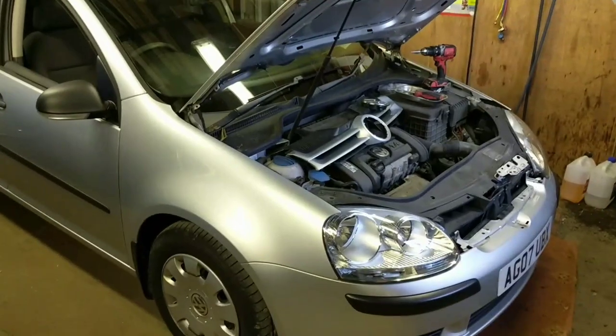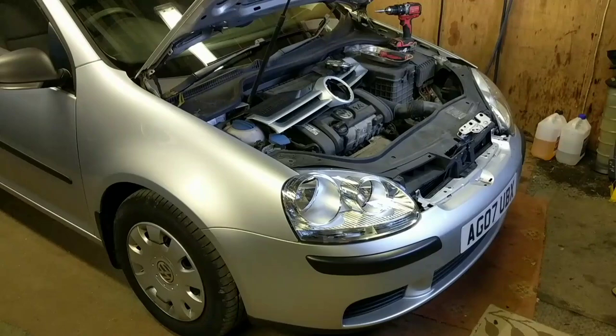Automotive Solutions. I've got a VW Golf Mark 5 with a stuck shut bonnet which I've just released. I'm just going to show you guys how I got in there and got it open.